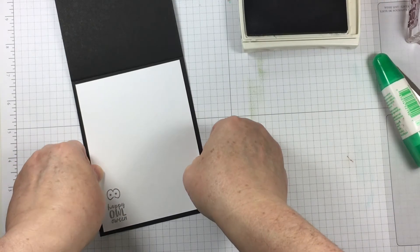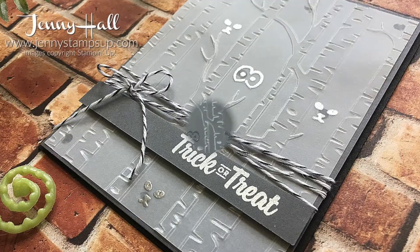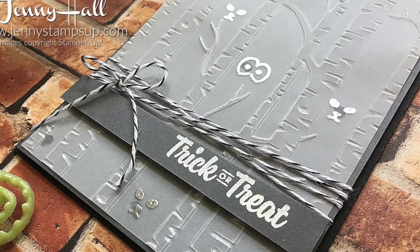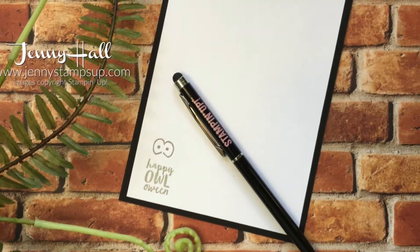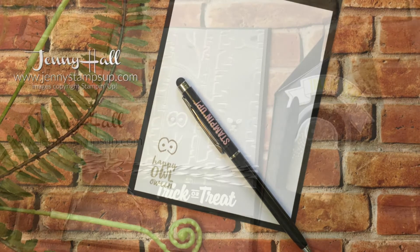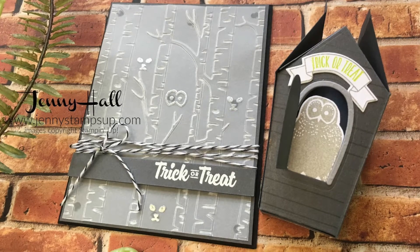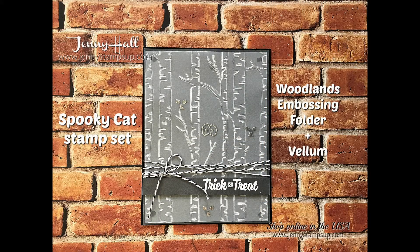All of the products that I have used for this card today are available in my online store. I do appreciate all of your support with your purchases and I thank you for choosing me as your Stampin' Up! demonstrator. Thanks again for joining me today — I'll see you in the next video. Have a good day!